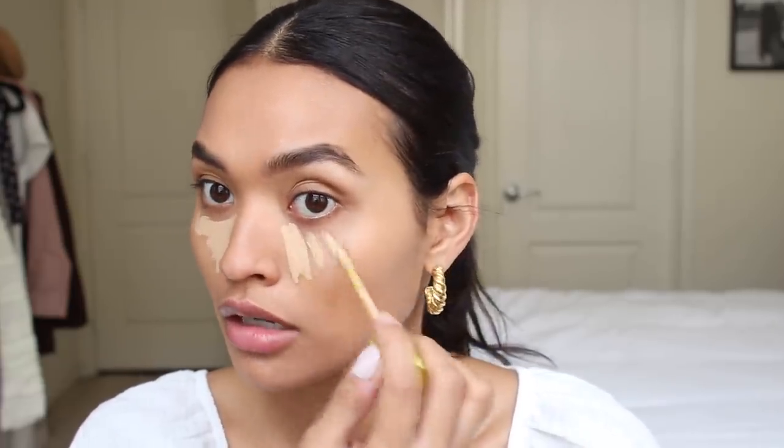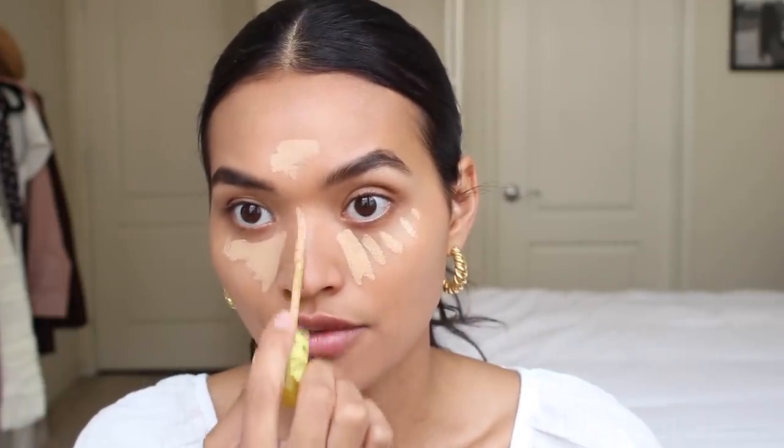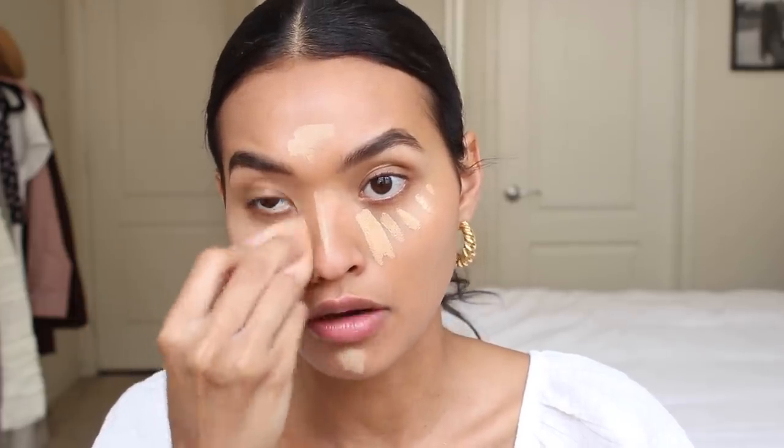I'm going to use the Kosas Concealer — mine is in the shade 06. I'll have product shades all linked below. This stuff is also very sheer, but you can build the coverage as well. I love the doe foot applicator — you can get a really nice straight line. I love applying this with just my beauty blender and shearing it out.